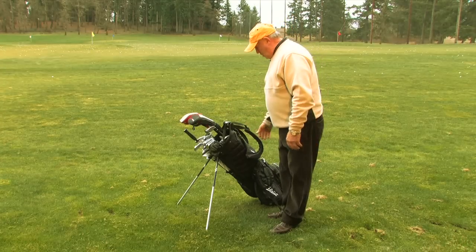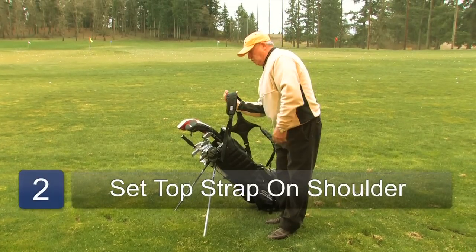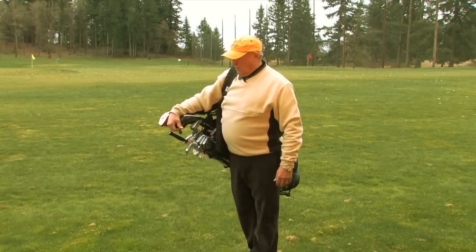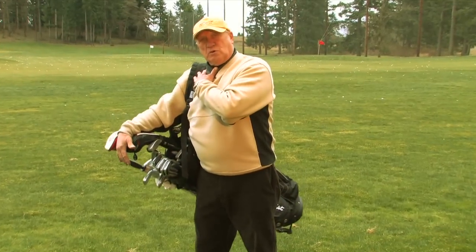To carry one, we want to pick up the top loop first, just set it on our right shoulder like that. This is the way bags used to be carried when they had a single strap.